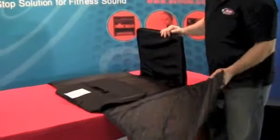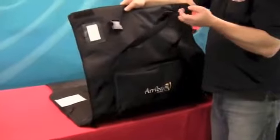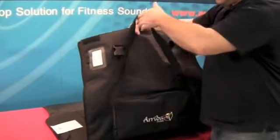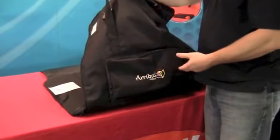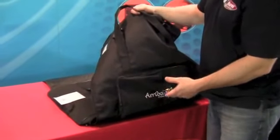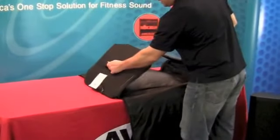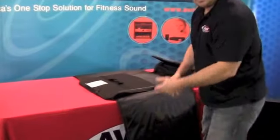Now I'd like to talk about the feature sets of the bag. On both sides you have handles for carrying the speaker, and you also have a storage pouch on the side. In this pouch you can hold things like your speaker cables, your power supply for your speaker, iPods, mic accessories, things like that. On the very top and the bottom of the speaker bag you'll find there are handles for picking up the speaker inside the bag to set it down on the ground or off the table.